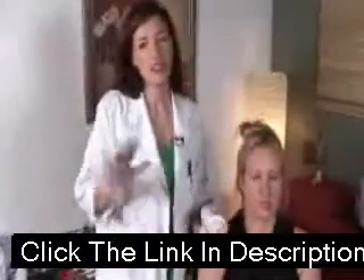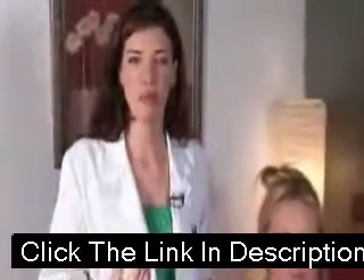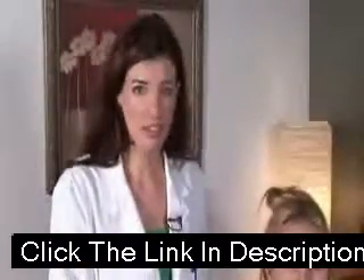Then, if you get out of a steamy shower, that's perfect because that opens up the pores and softens the tissues. But if not, you can also use a warm washcloth.